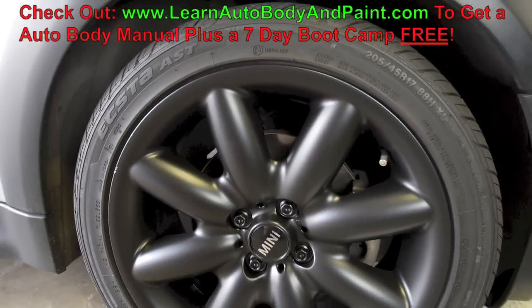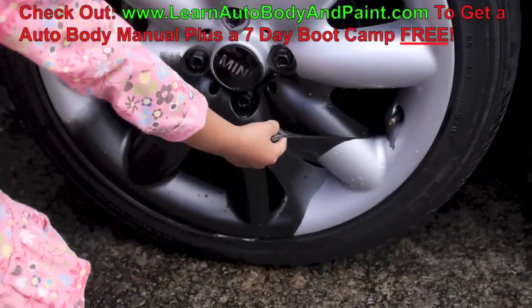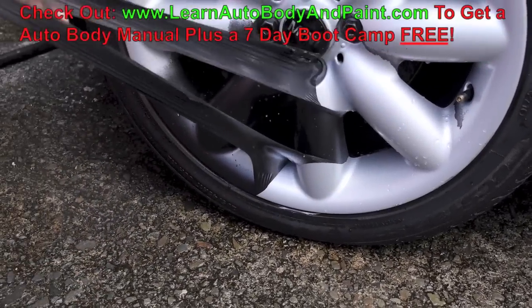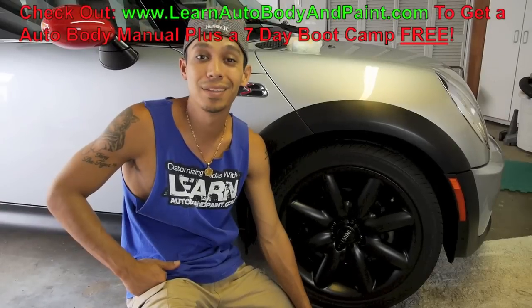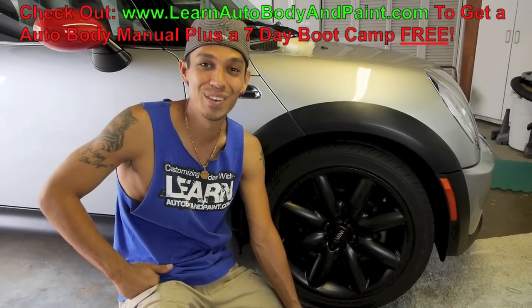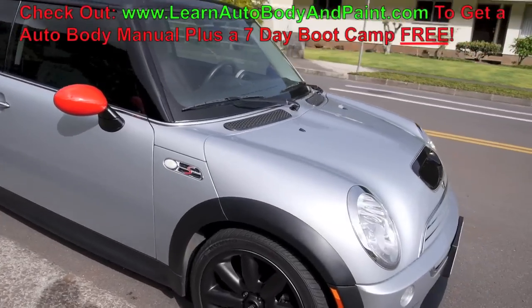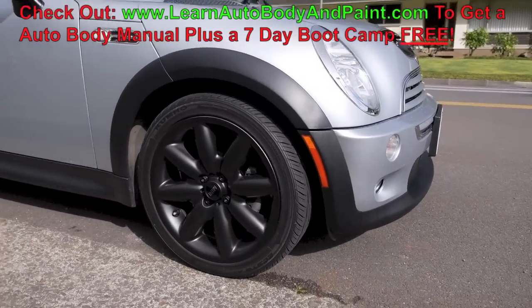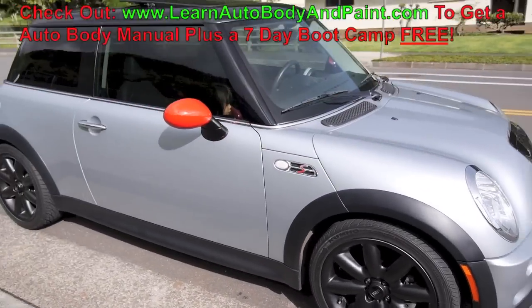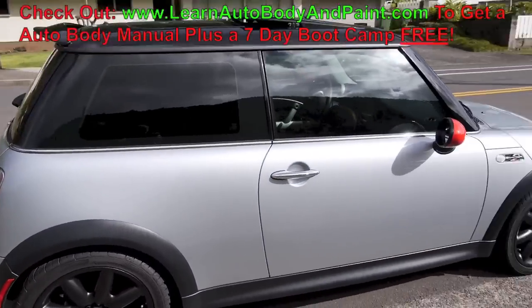If you don't like it you can always just peel it off. Go to LearnAutoBodyandPaint.com right now to get your 85-page auto body and paint manual. Here's a quick video of the finished product — as you can see it looks totally different now with the black rims. I like it.